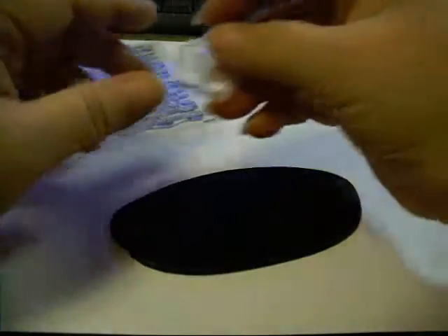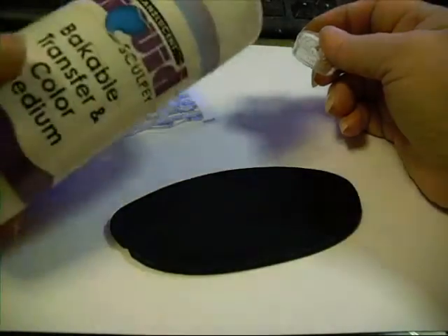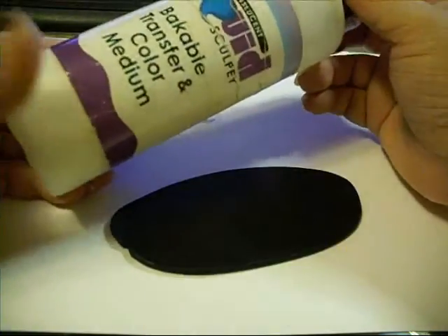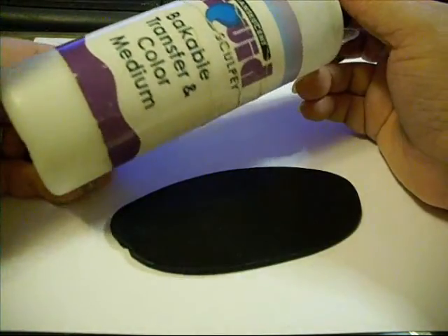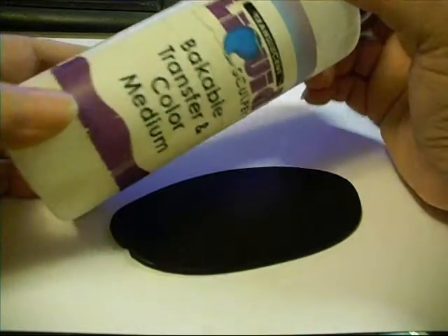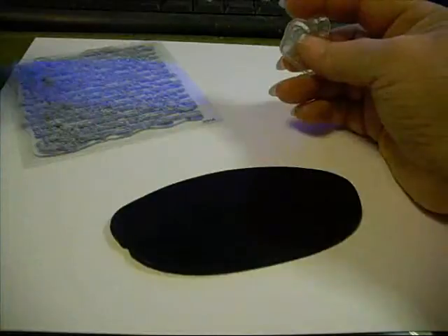Hey everybody, it's Lynn from Lensgraphs. I'm coming by today real quick to share a tutorial with you on using Liquid Sculpey. There's a billion things you can do with this product and the packaging probably looks different now — I have no idea. I've had this one for years.